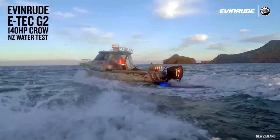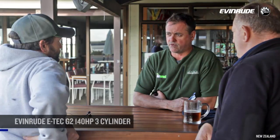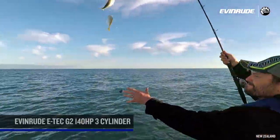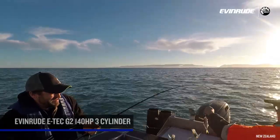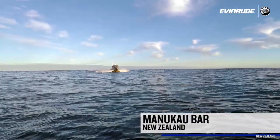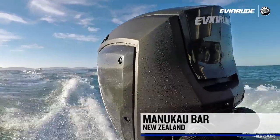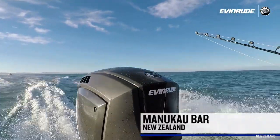Kevin rang me a couple of weeks ago and said they've got this new engine coming out — the new part of the G2 range. It's a three-cylinder, 140 horsepower. They said if you've got a customer out there fishing all the time, doing high hours, Brett came to mind straight away as an ideal situation to trial that engine. We know what your old four-stroke does, so it's great that Kevin's given us the opportunity to trial this motor. You've had one major fishing trip, driving out over the Manukau Bar — do you feel confident about the performance negotiating a bar situation?